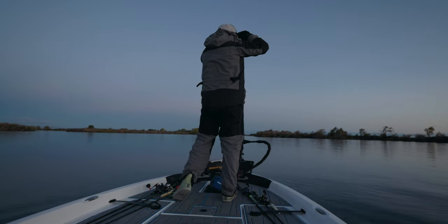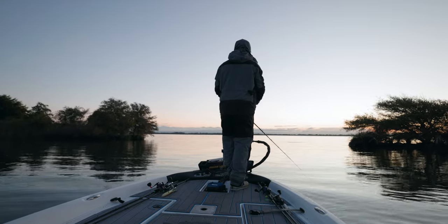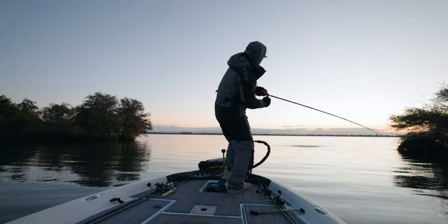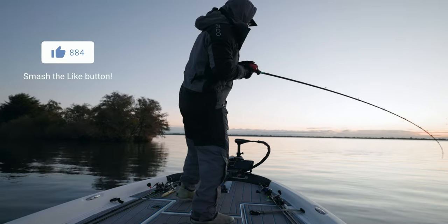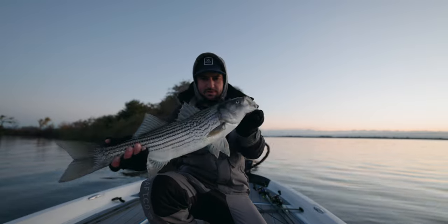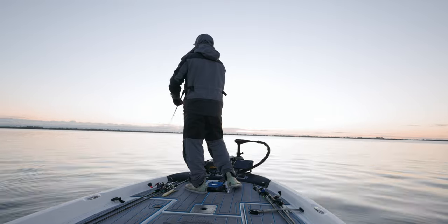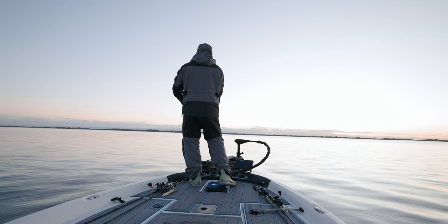Right now there's one — it's a decent size one. That is not a bad striper to start the morning, pretty nice fish, maybe a five to eight pounder. Let that one go. There was a really big one waking on that too.